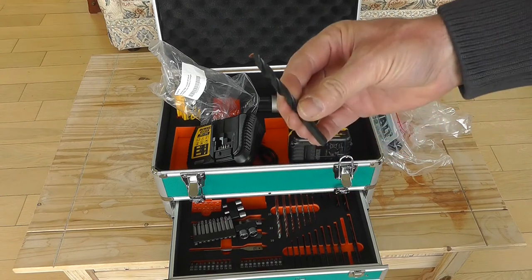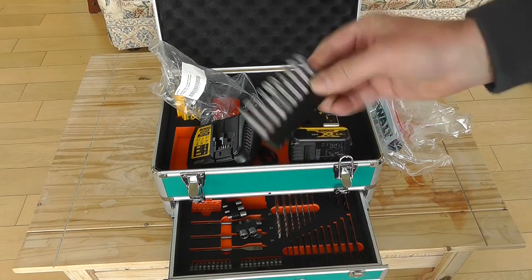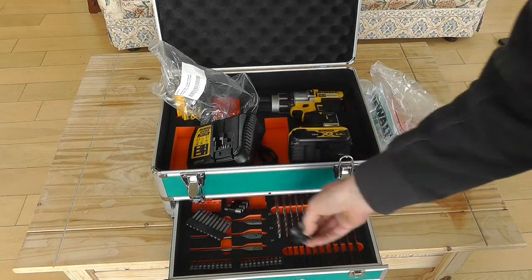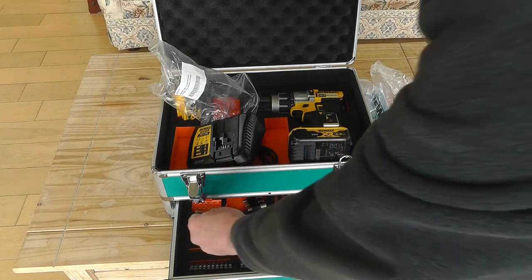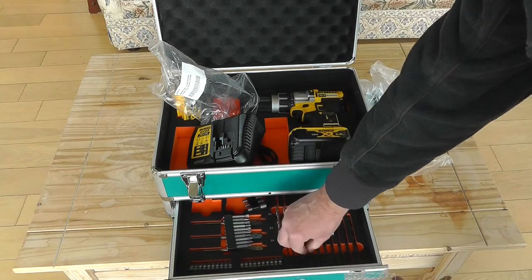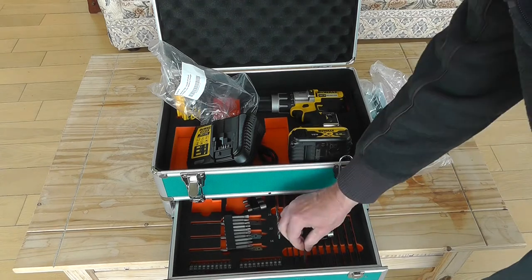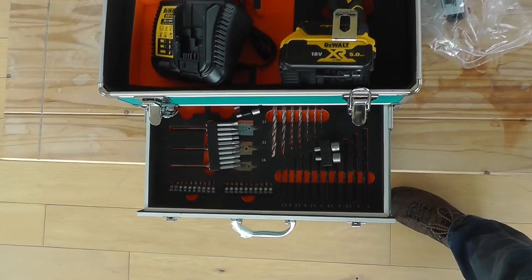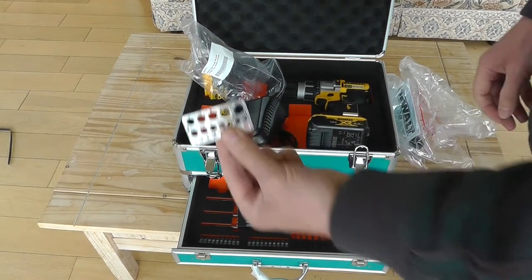There are also more screwdriver bits, shorter bits, small sockets, and flat wood bits in 25mm, 22mm, and 16mm sizes. It also comes with a drill sizer, which is very handy. You pull a drill out, put it into the hole, and it tells you the size — for example, a 4mm. When your drills are all nice and neat in a holder you don't really need that, but in my case drills usually end up in a box, so it's very handy.